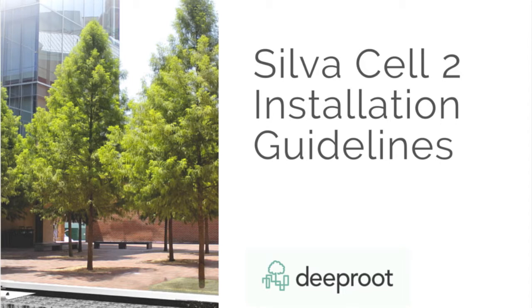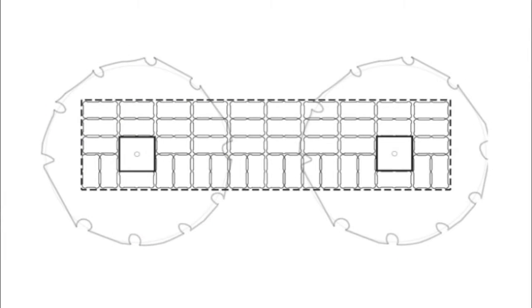This video shows the steps to install SilvaCell 2. Before starting, make sure you have a layout showing how the cells are arranged.